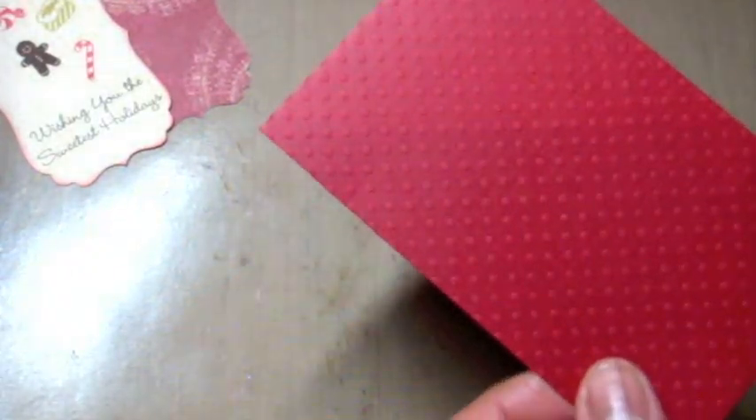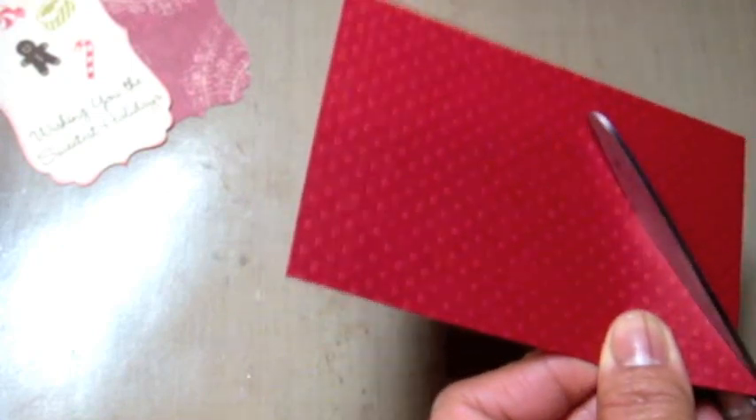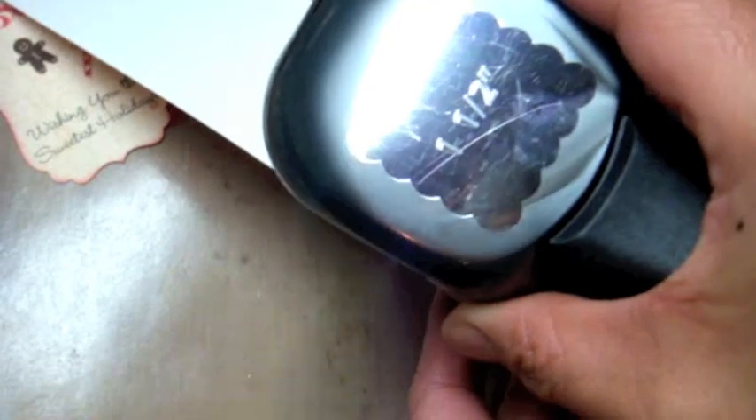Now I'm taking some red basil cardstock which is pre-embossed with dots and I'm going to cut out a triangle for the Santa hat — I'm doing this all by hand, there really isn't a need for a die. Then I'm taking a piece of white paper and punching out a scallop square. I'll be trimming off one side of the scallop square to act as the ruffle of the Santa hat.